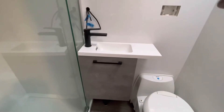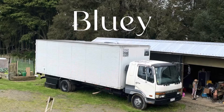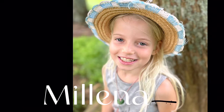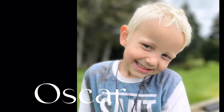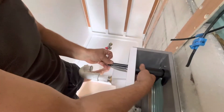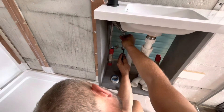Welcome back to our Bluey camper build. Today we are installing the vanity in our bathroom. We attached extra structure with riv nuts to attach the vanity to the wall. Jason attaches the tap to the sink and marks the position of the flexi hoses on the wall.